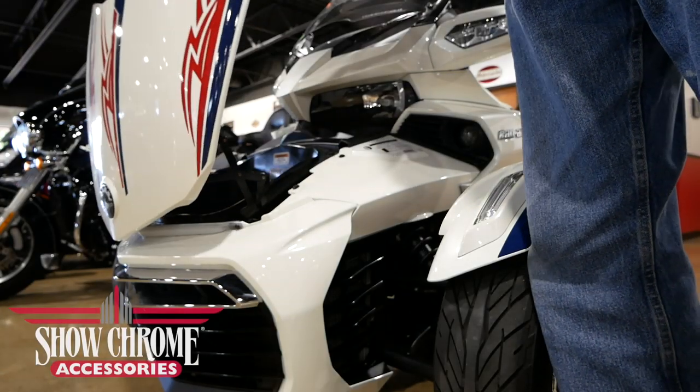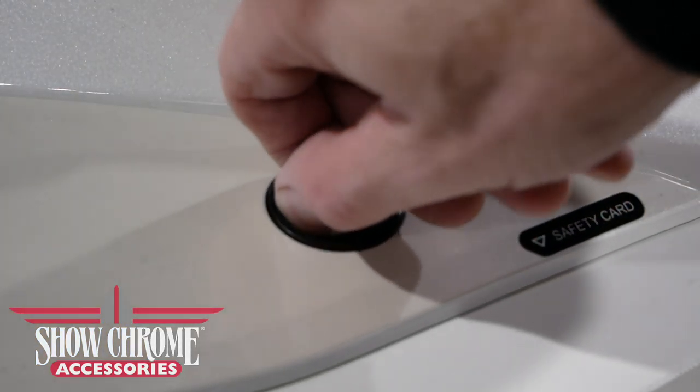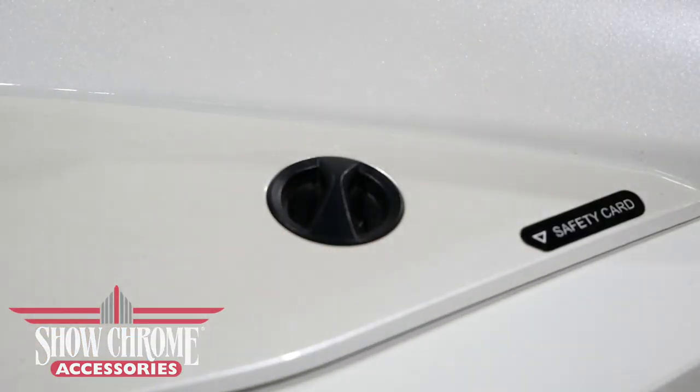Let's begin by opening the front trunk. Now, let's remove the left side service panel by twisting the knob and pulling it free.